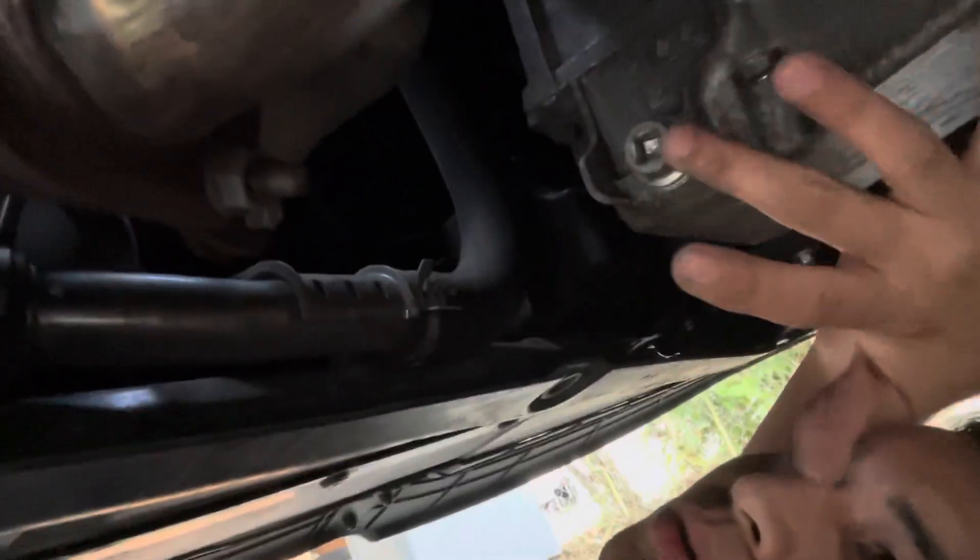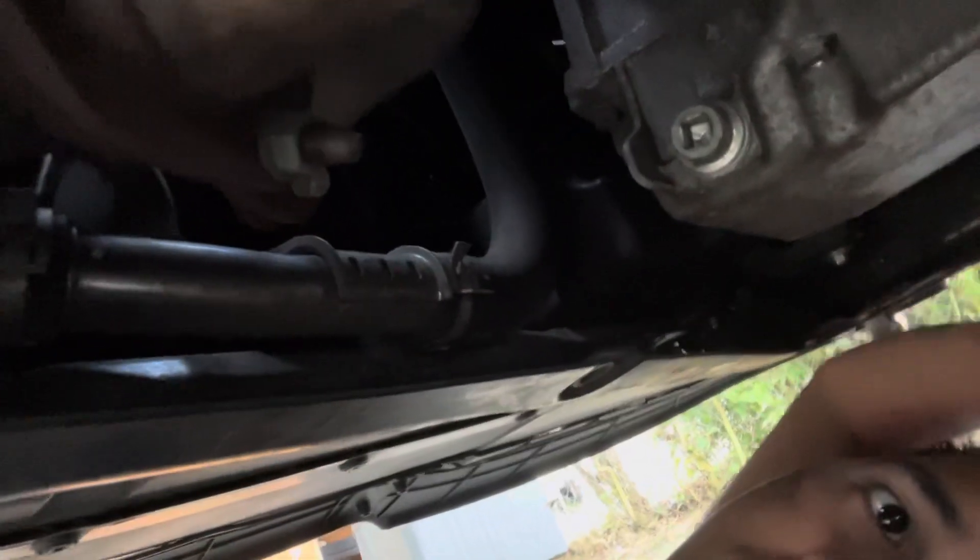Here's your drain bolt under the car — we're gonna use the 3/8 on this. Here's your transmission pan, and just above the drain bolt there's a 12 millimeter plug — that's your level check port. After you drain and refill the fluid, you remove that check plug and when fluid starts dripping out you know the transmission is full. Not all cars have this, which is a nice feature.